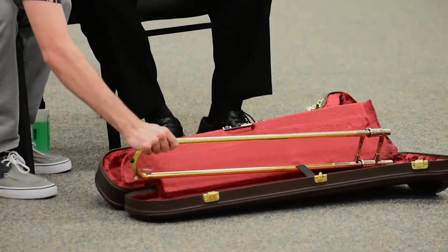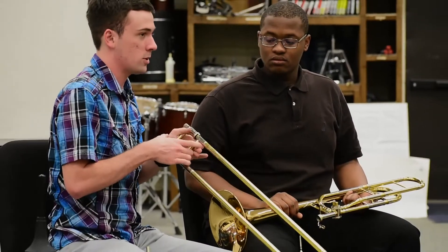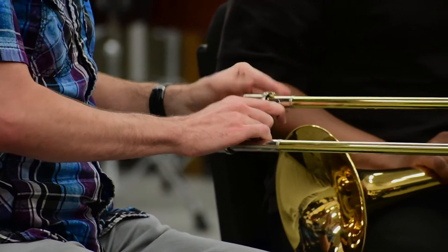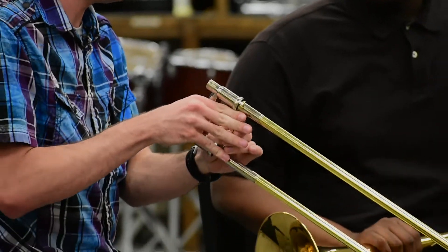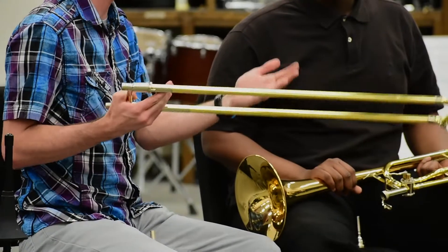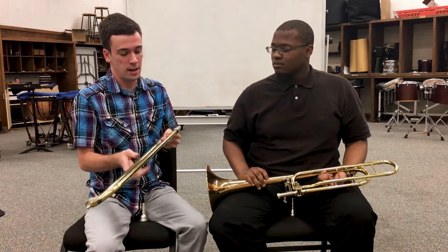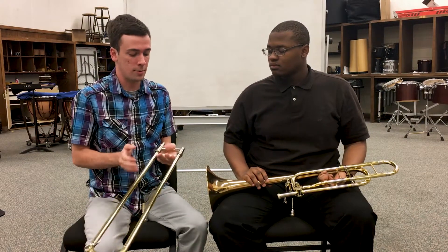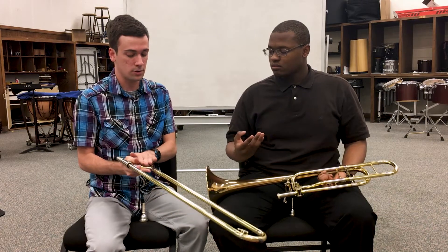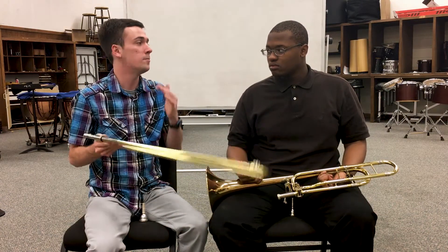This next piece is called the slide. Whenever we're handling the slide we always want to make sure that the slide lock is on — we just twist it so that it goes into position. That's so the slide doesn't slide and fall off, because if the slide falls off or is damaged at all the trombone can be rendered unusable. So whenever we're holding the slide we always want to make sure we have a grip on both handles at all times, just so that it doesn't slide off, even if we have the slide lock on, just to be safe.